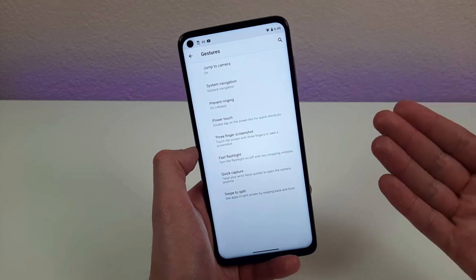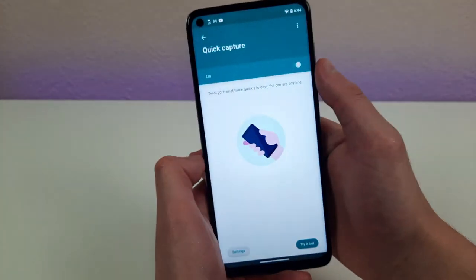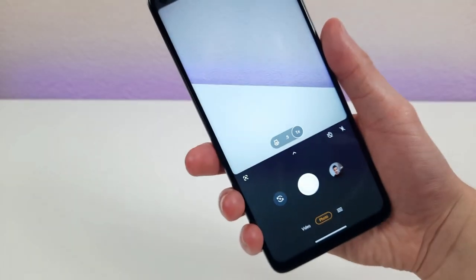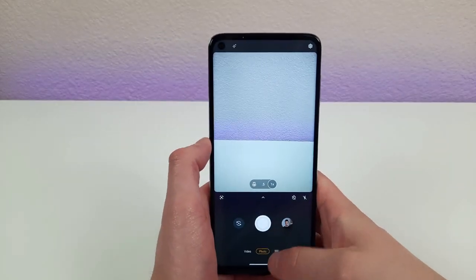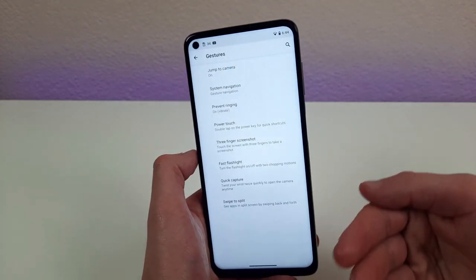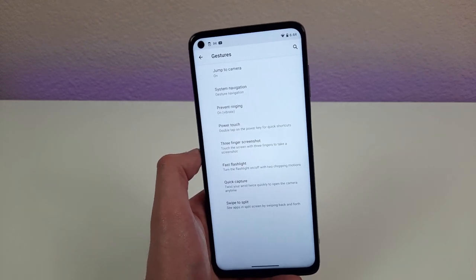That's not the only alternative way of opening the camera in the gestures menu. The other one is Quick Capture. With this mode activated, all you need to do to turn on your camera is twist your wrist. This is honestly my favorite way of opening the camera. You can't use this with Snapchat, but it's really fast and convenient. If you have both features activated, you can use Jump to Camera to open Snapchat and Quick Capture to open the regular camera — two convenient ways using two different apps.